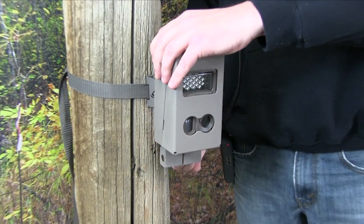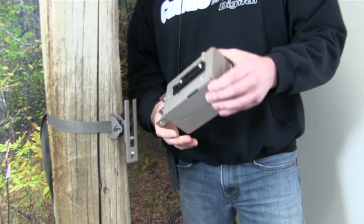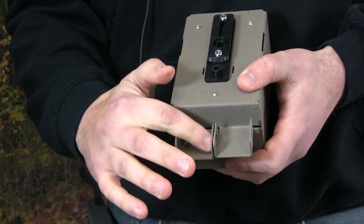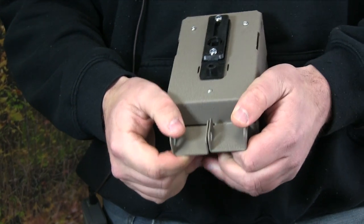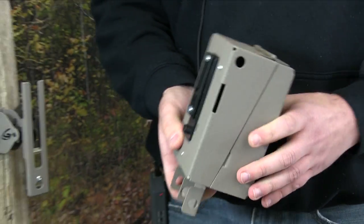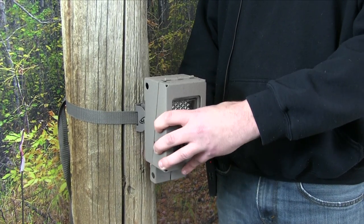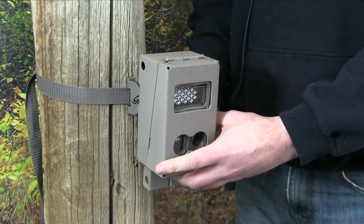With the universal adapter on the back of the safe, you're only limited to one option and that is to lock the safe itself. You simply put a padlock in the two middle holes and it locks the halves of the safe together. If you have any more questions, feel free to contact us at 920-347-3810.